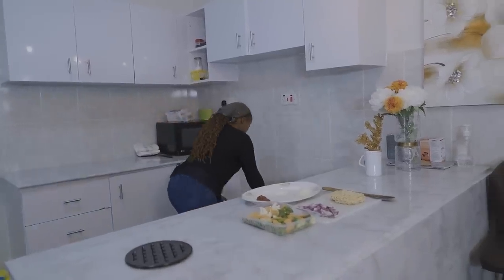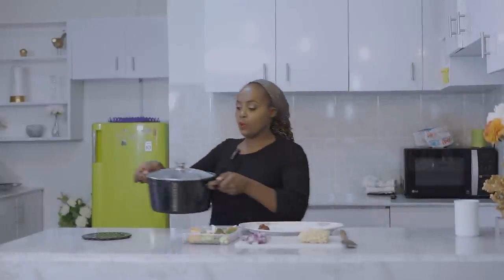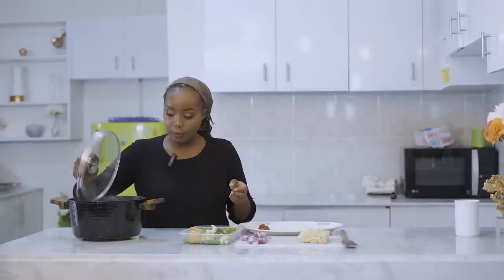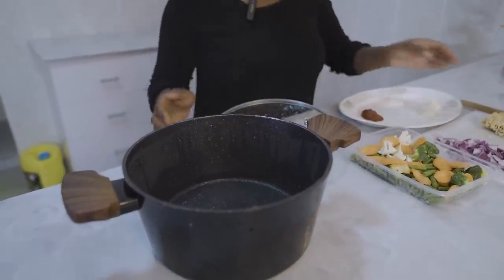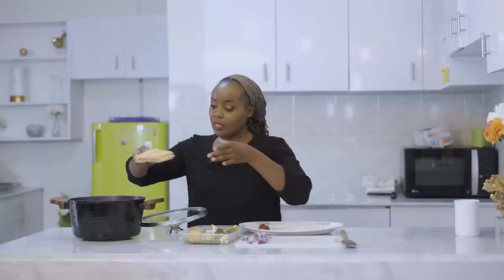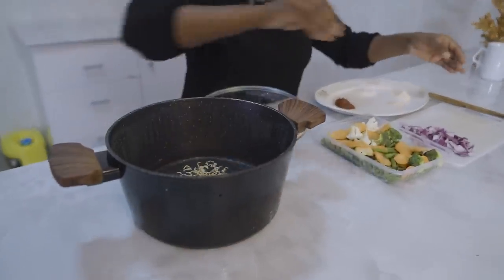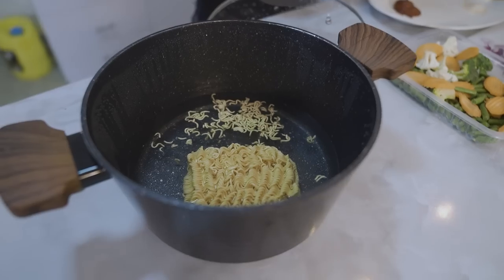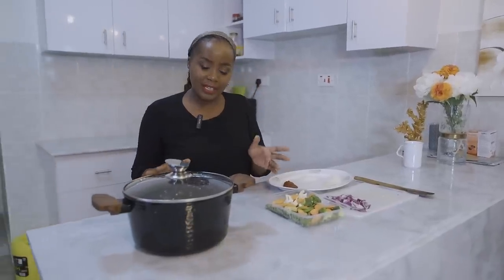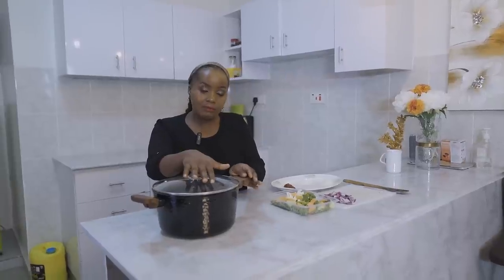First things first, you need hot boiling water. I had already boiled my water - it's at boiling point. Then after that, take your noodles and put them in. Let that cook. You've noted what I've done: boiling water, put in your noodles, and leave that done.